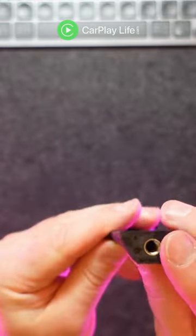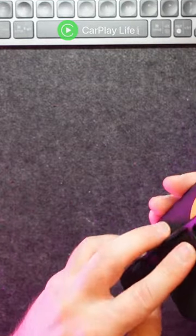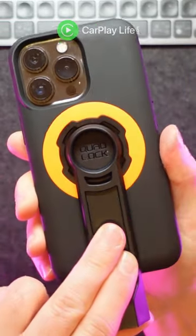Underneath is a standard quarter-inch metal screw threaded hole for attaching to any camera tripod mount. Once attached, you simply place your phone at 45 degrees onto the adapter and rotate your phone to secure your smartphone in place, both horizontally or vertically.